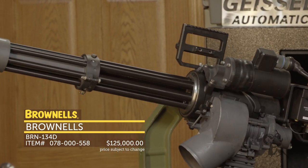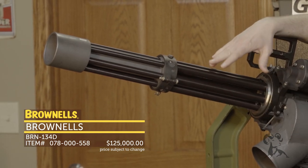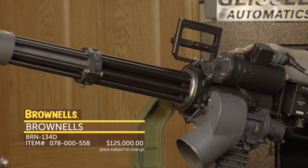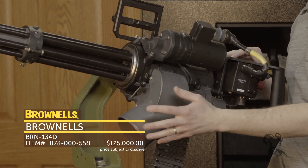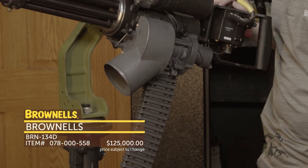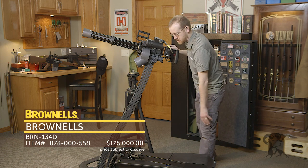What you get with the BRN 134D: you get the minigun itself — six barrels, 7.62x51mm NATO. You get the motor right here, you get the feeder de-linker, your ejection chute for your links of brass. You get a feed chute and then down here you get one 3,000 round ammo canister right there.